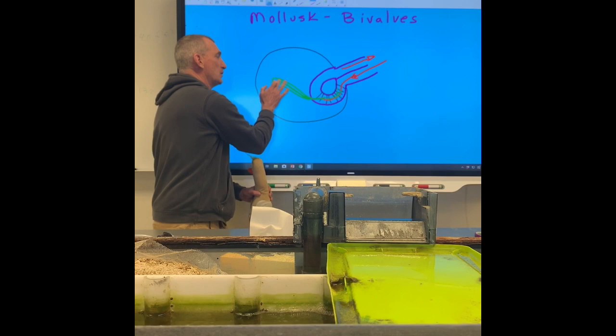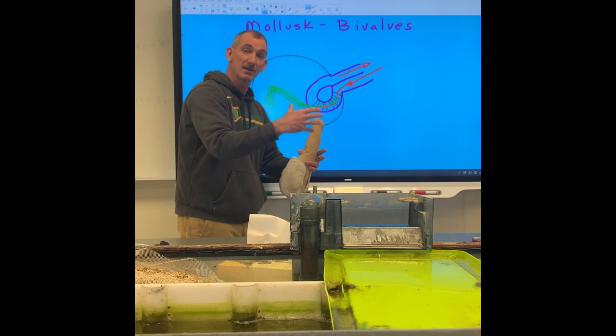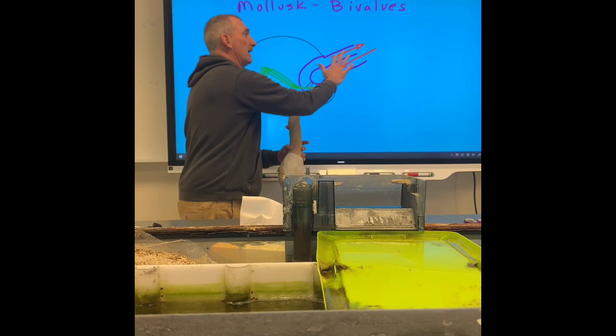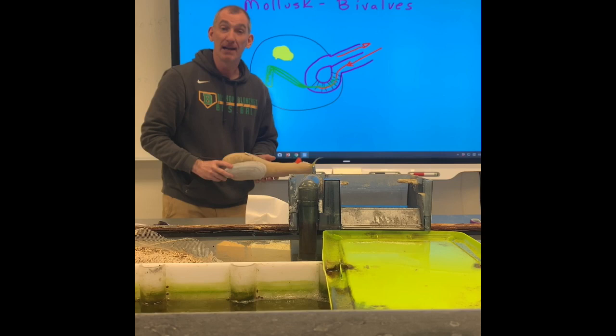That's why when you eat clams or you go out and dig clams, you keep them in a bucket for a night — because as you dig them, some sand may get in here, and then the clam doesn't want to eat the sand. So it's going to spit out the sand up the excurrent siphon. The other thing I want to talk about is that they have a really strong muscle that holds the two shells of a bivalve together, and it's called the abductor muscle.